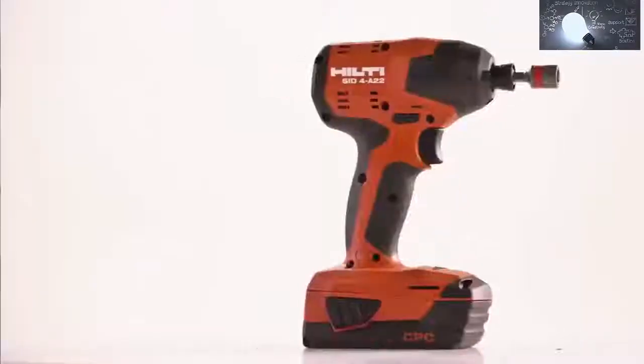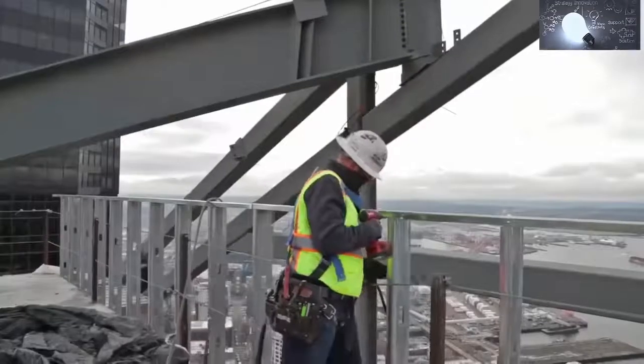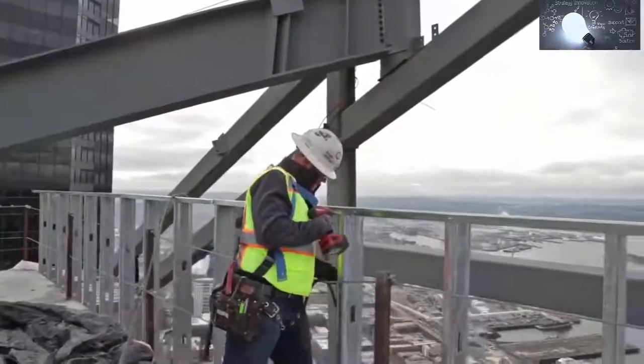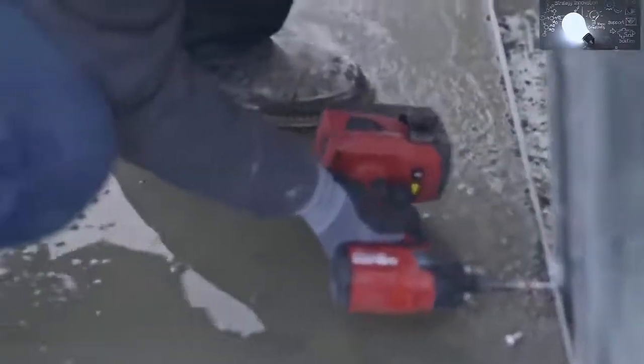The SID4 is a really exciting product for us — it's actually one of the fastest selling cordless products we have. Customers really tell us they like the ergonomics and the way the tool feels in their hand. I'm Chad with Crawford Mechanical; I've been with Crawford 12 years. Everybody likes it — it fits in my hand real well and it's easy to hold.